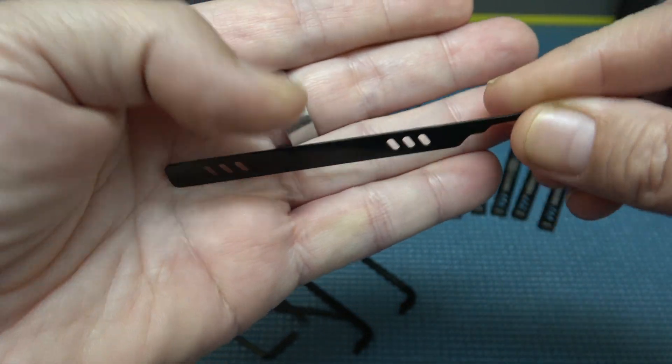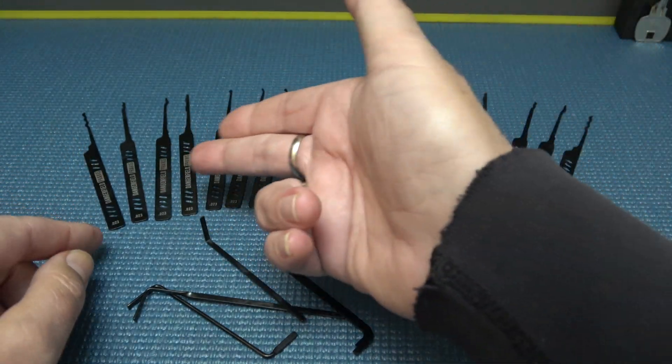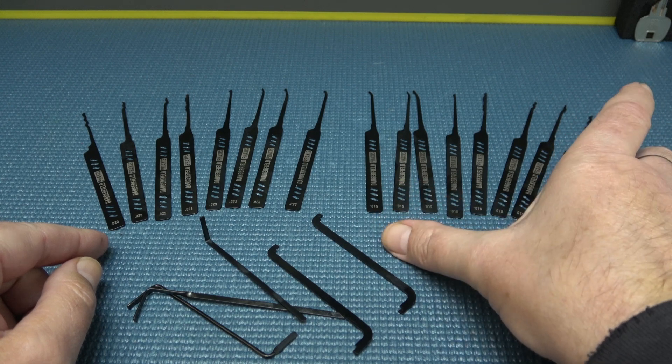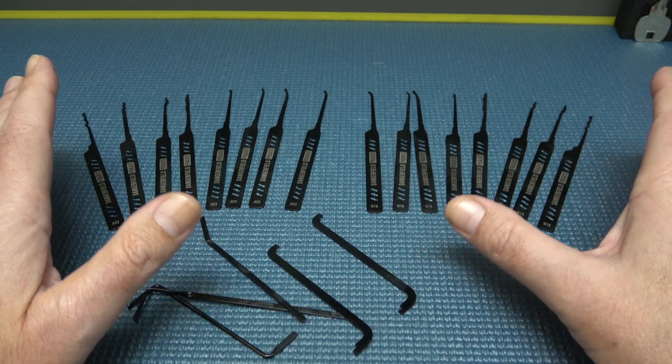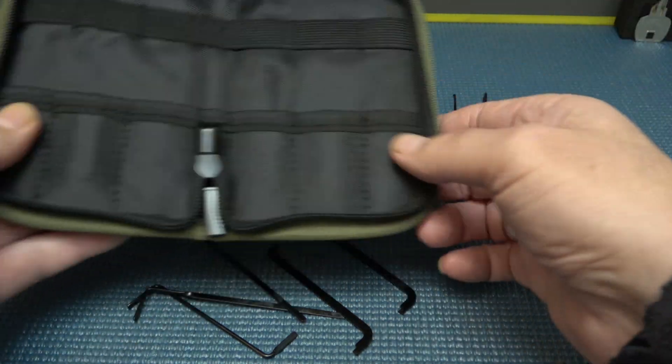I just think they're sexy. So 23 thousandths over here, and the same exact set over here in 15 thousandths — just like the original set. Everything's the same: same tension tools, just with the nano-coating. And, of course, the case.